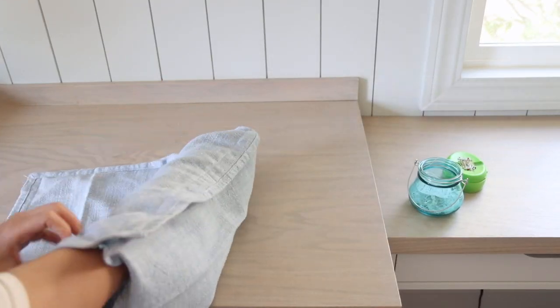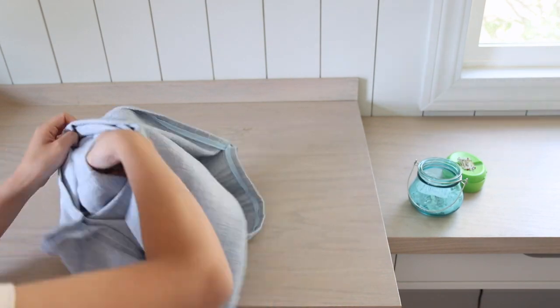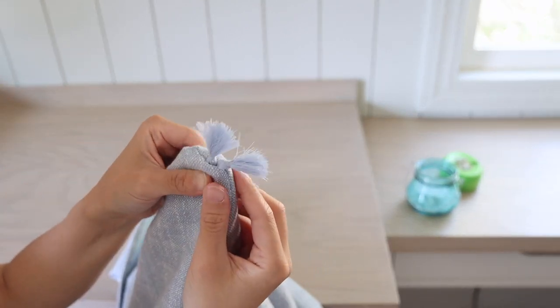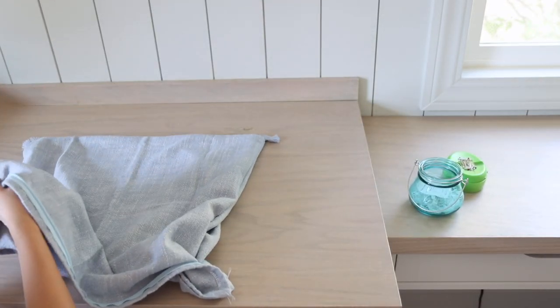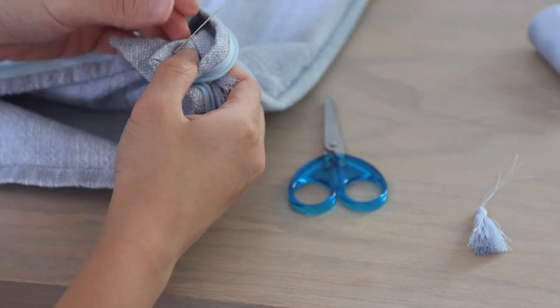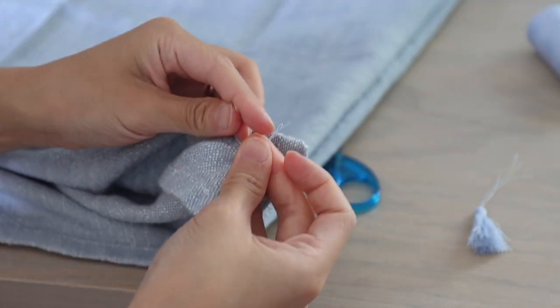This is what it looks like after flipping the right side out — with cute tassels on the corners. If installing the tassels while sewing looks overwhelming, you can always attach them afterwards. Just use a needle to pull each tassel inside the pillow cover with a little space in between, then tie them into a double knot.